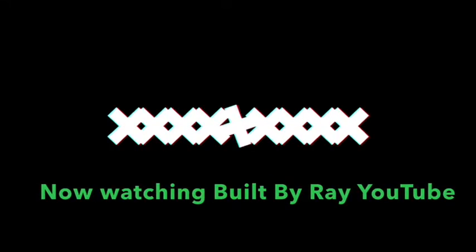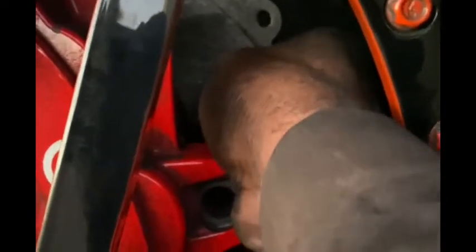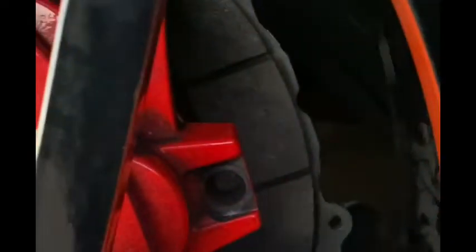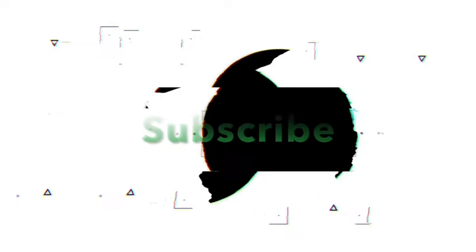What's up guys, welcome back to the channel, it's your boy Built by Ray Man. We're back with a quick little video taking the brakes off of a hellcat without removing the front wheels. We didn't have the wheel lock for it, so let's see if we can get the job done without it. Stay tuned, let's get right into it.